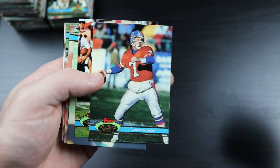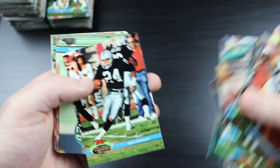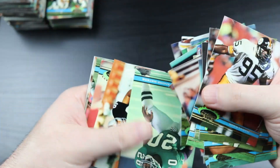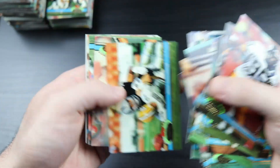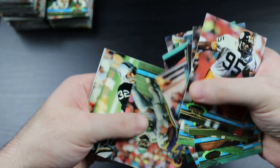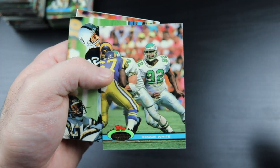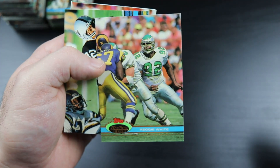There's Elway - very cool. And there's the Minister of Defense, Reggie White - very cool picture there.